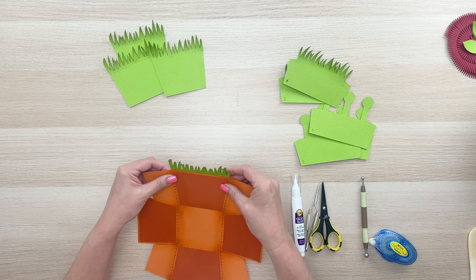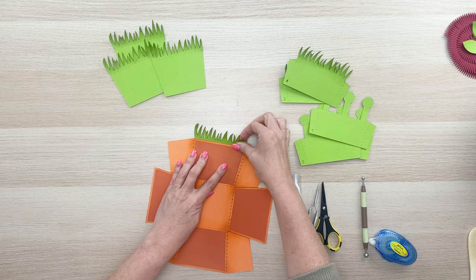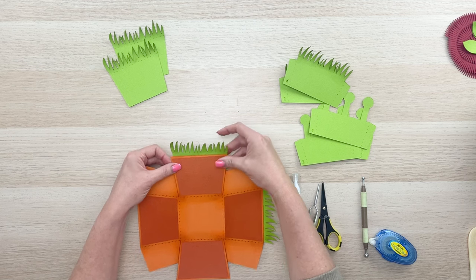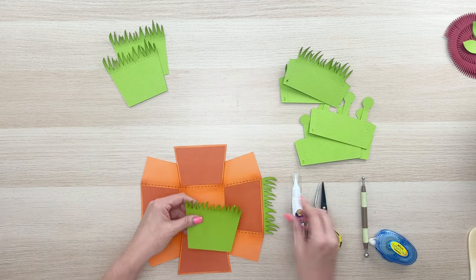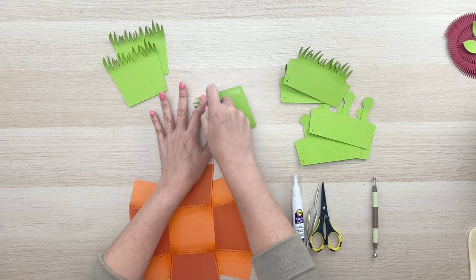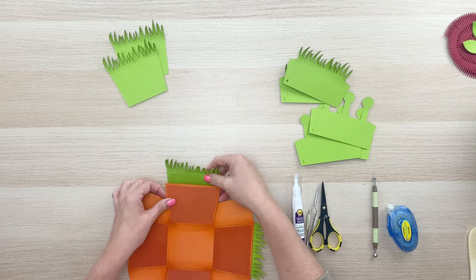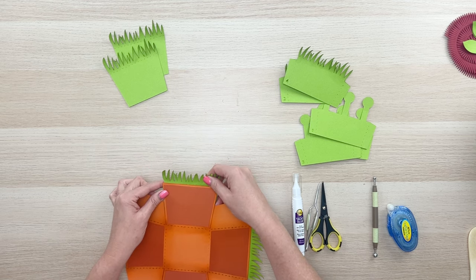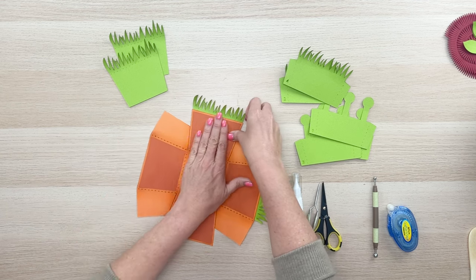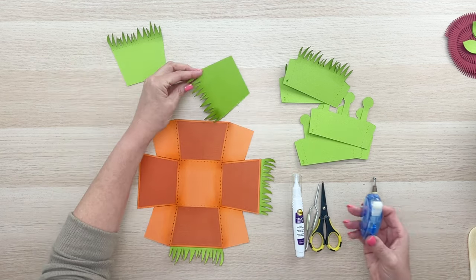You can use tape runner or liquid glue, whatever you'd like, and go ahead and put that onto each side panel. You want to hide that score line just a little bit so it doesn't show, and just center it there on that side. This is where you get to be creative and create as much fluff on that grass as you'd like. Repeat that process for all four sides.